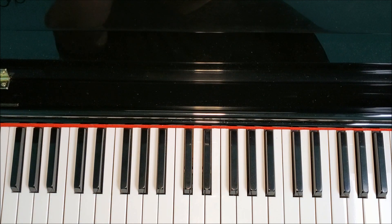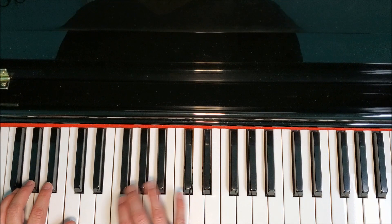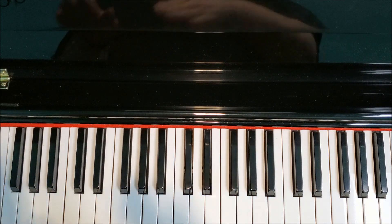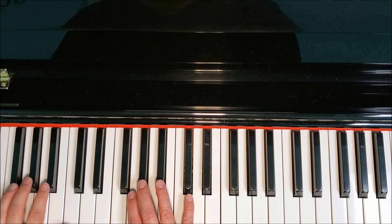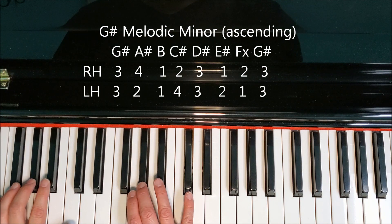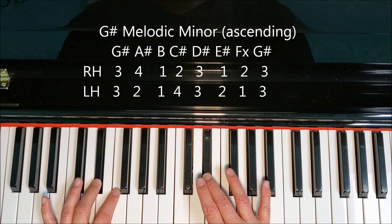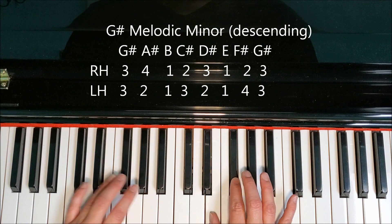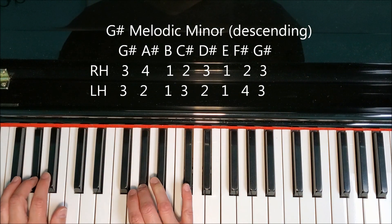Now we're going to put the melodic form together. G-sharp, A-sharp, B, C-sharp, D-sharp, E-sharp, F-double-sharp, G-sharp; back down to the natural: F-sharp, E, D-sharp, C-sharp, B, A-sharp, G-sharp.